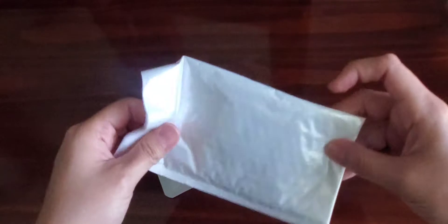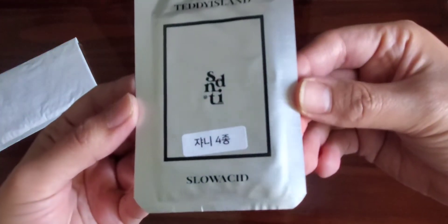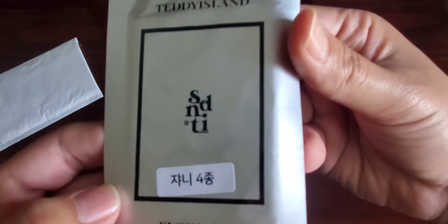They also did a fan video call with this collaboration but I did not get in, so that wasn't really my priority. Here are the photo cards — they came in this cute little pouch. Here it is. On the front there's the pouch design and on the back it says 'Johnny.'